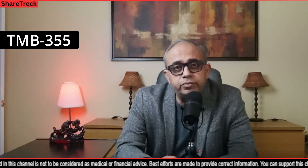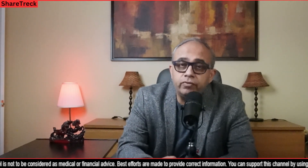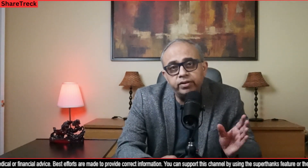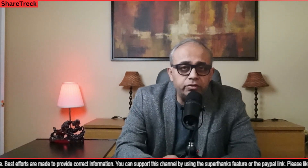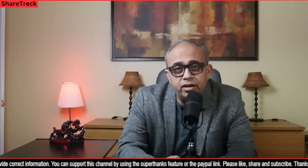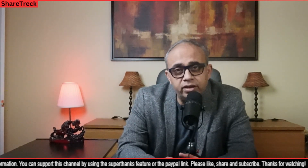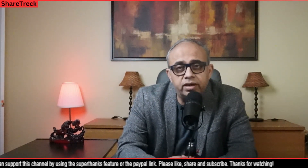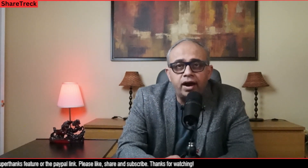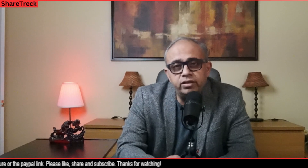Hey all, welcome to ShareTrek. This is Raj here and today I'm going to talk about a therapy called TMB355, which is the first humanized monoclonal antibody for the treatment of HIV-1 infection by preventing cell-to-cell fusion between the HIV cell and the CD4 T cells. It goes by the brand name of Trogarzo and it's available in the US, Europe, and a few other countries. It's not widely available everywhere but it's also a little bit expensive.